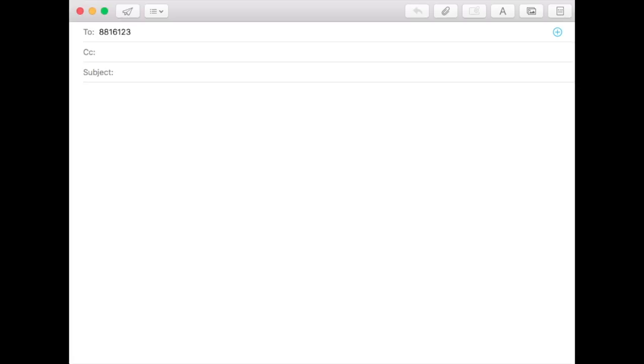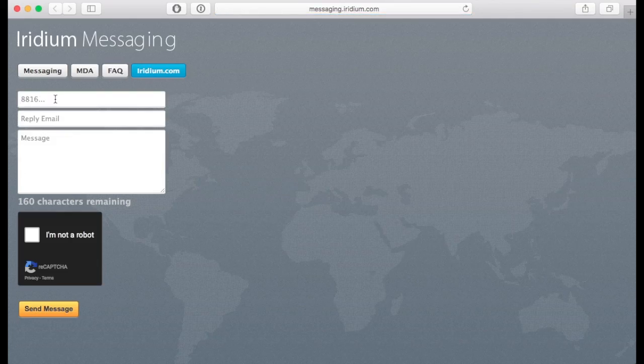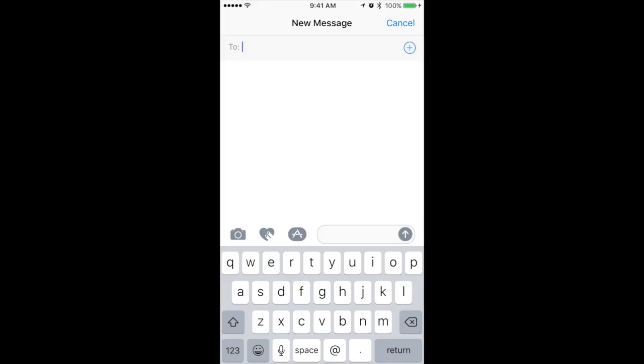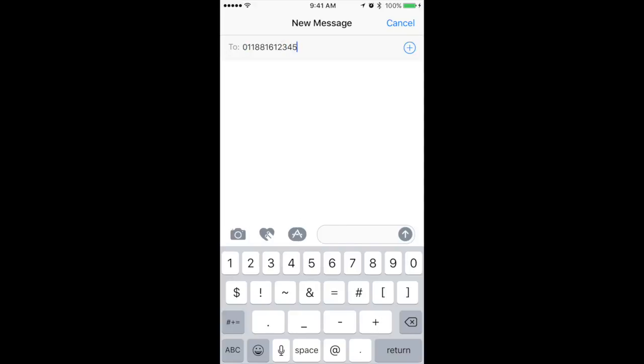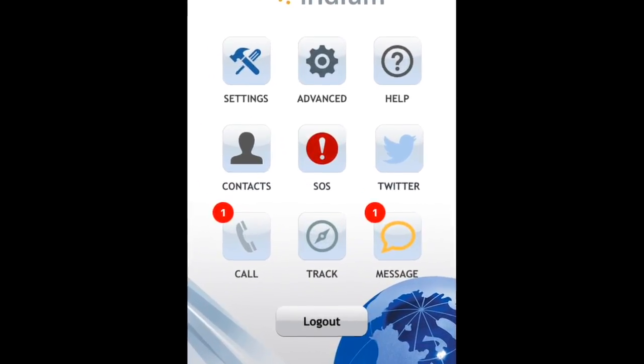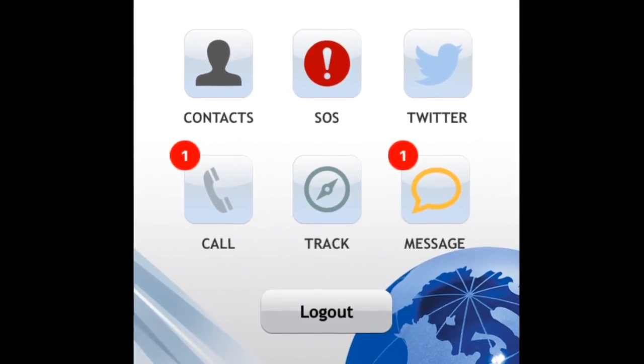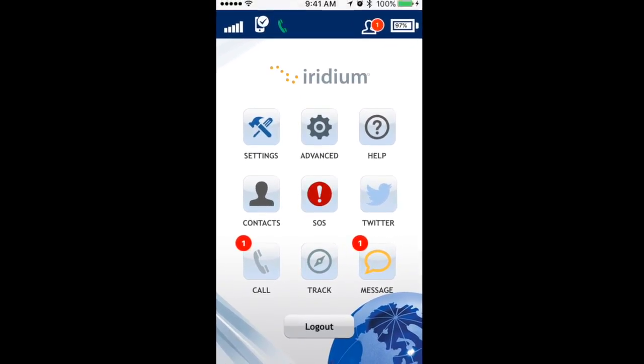Messages can be sent to the GO device in three ways: via email by entering the 12-digit Iridium number at msg.iridium.com, by the Iridium portal at messaging.iridium.com, or by cell phones with international texting service sending text messages to the Iridium mobile number — the sender's carrier international text rate will apply. The Iridium GO app indicates missed calls, SMS messages, or new voicemails with a red circle on the home screen message icon.